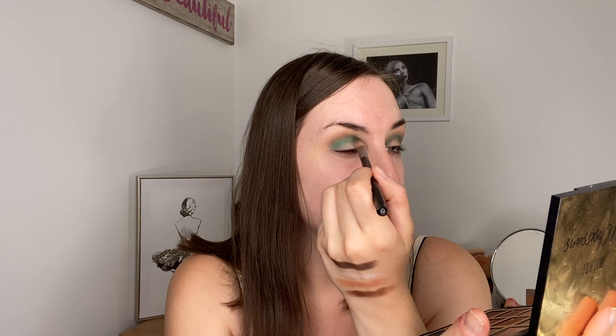It will look very messy right now and won't look the best straight away, but I have a vision for this. I remember these shadows blending a bit better — I don't know if they're starting to get a little bit old now, or if it's just because I haven't worn them in such a long time.